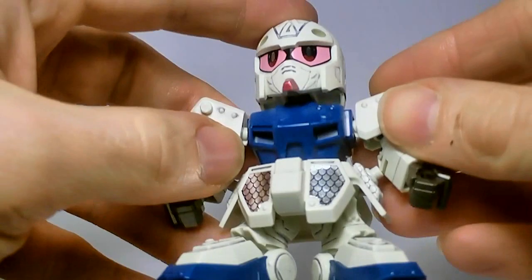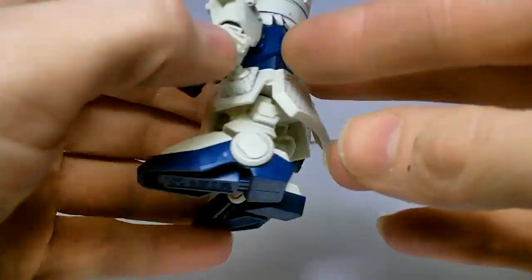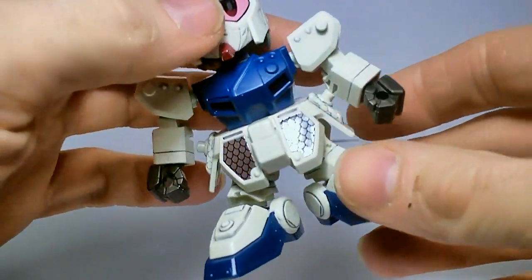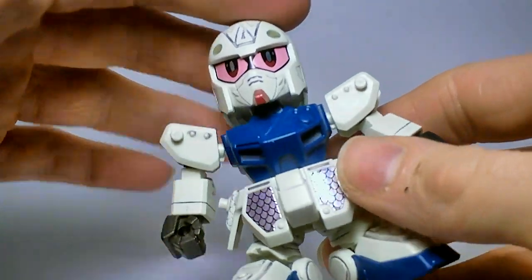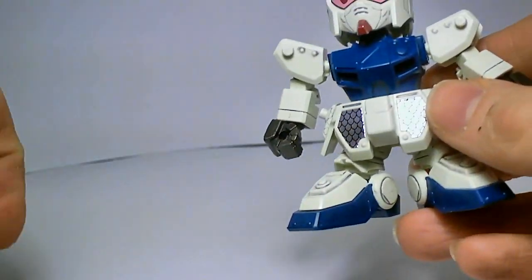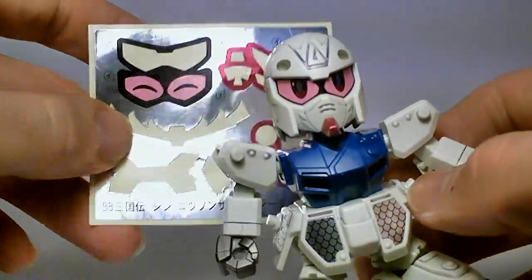Right off the bat, it's pretty basic looking for the main body. It does have this nice scaling detail on the skirt armor — pretty nice. Got some stickers on the skirt armor on the front, the eyes, and the chin. You actually have a different set of eye stickers — happy, I guess.